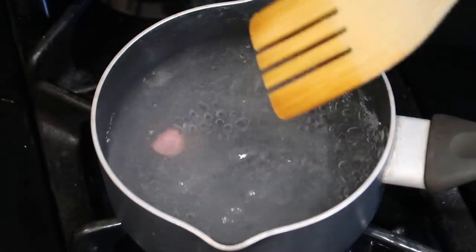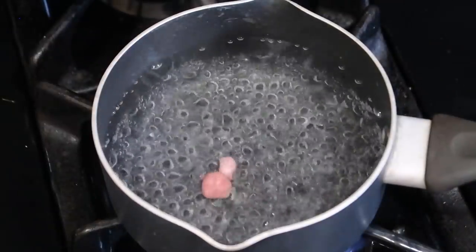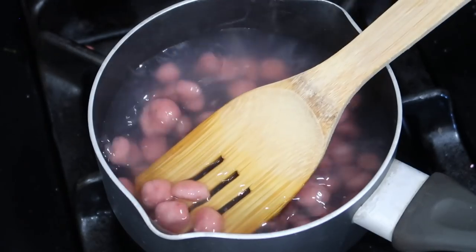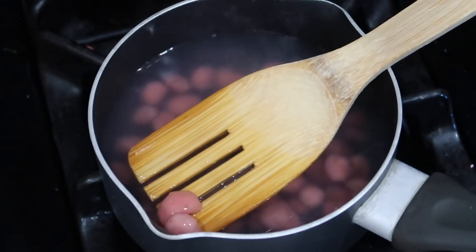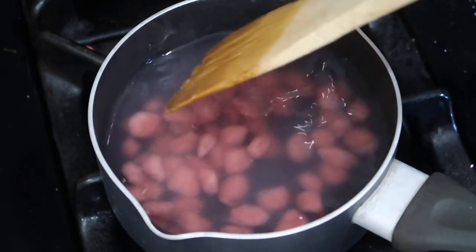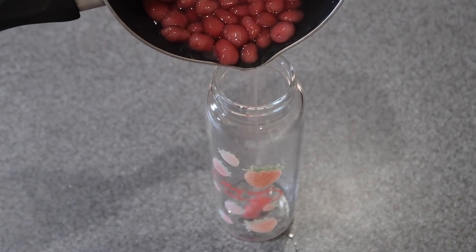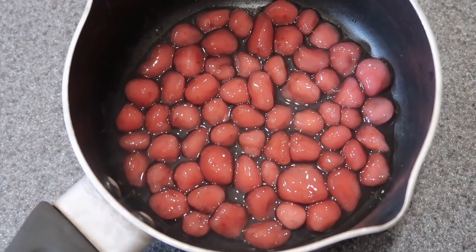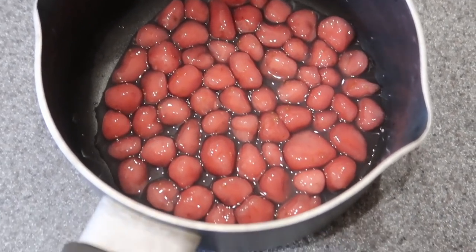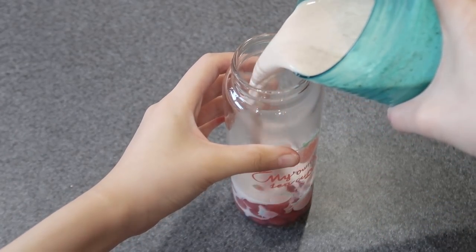Boil a pot of water and put them in, making sure they don't stick to the bottom of the pan. They don't look pretty, but they'll taste like tapioca. They don't look as pretty as store-bought tapioca pearls, but let me taste... it works! The shape doesn't look good, but it does taste like tapioca. The color looks pretty good too.